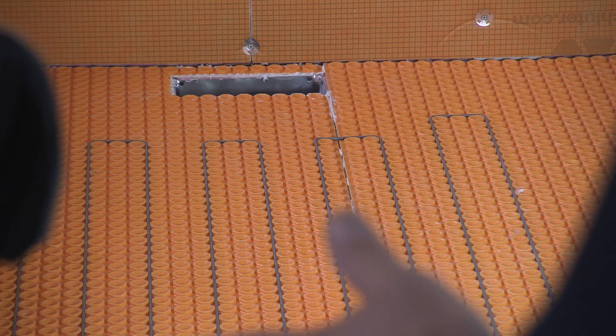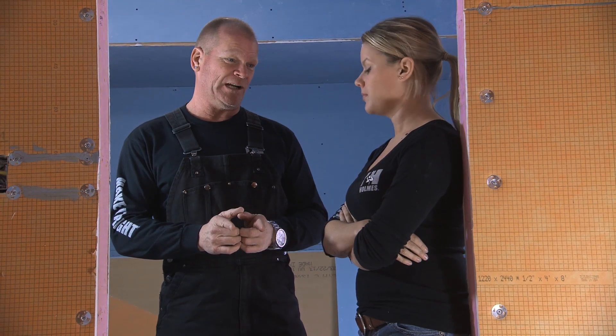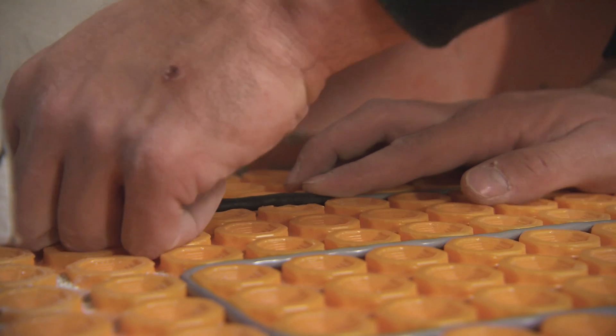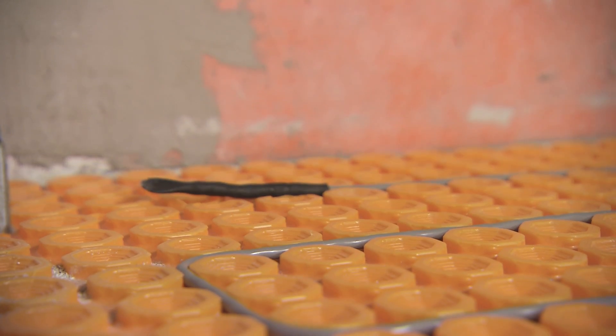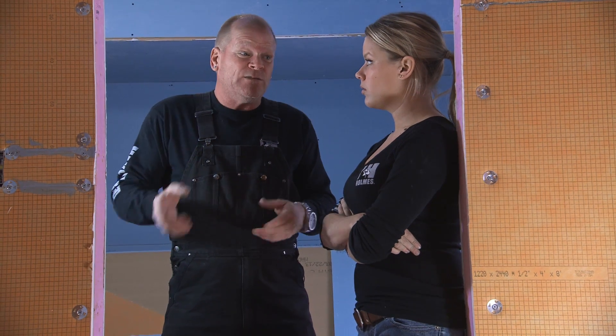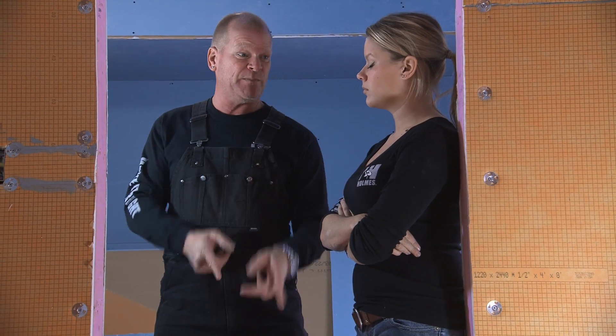Now that the heat cable's down, we have two heat sensors. You're gonna run two heat sensors — you cut out just one puck and that sensor lies right in. The reason there are two goes back to the thermostat box: if ever in the future, for whatever reason, one of the sensors failed, you have a spare sensor inside the box. So we won't have to pop up tiles to fix it.